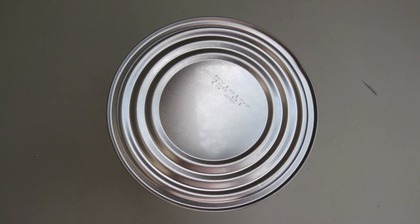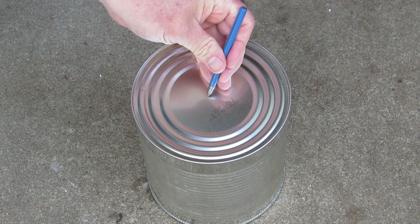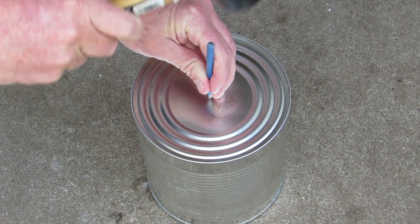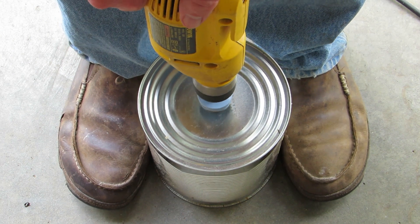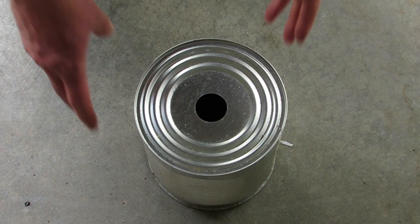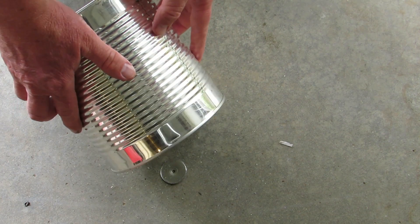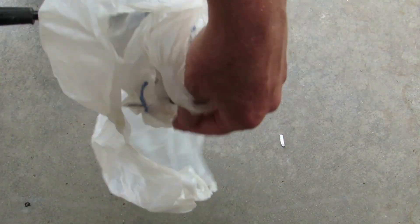The can is now ready to have a hole drilled in its top. To make the hole in the top of the can, we use the metal hole saw. A hole is punched in the center of the can as a guide for the hole saw. Hold the can with your feet, place the drill bit on the guide hole, and slowly drill the hole through the can. Empty the metal shavings from the can onto the ground. Place a plastic bag over the magnet and pick up the metal shavings. The bag along with the shavings can be removed from the magnet and thrown away.